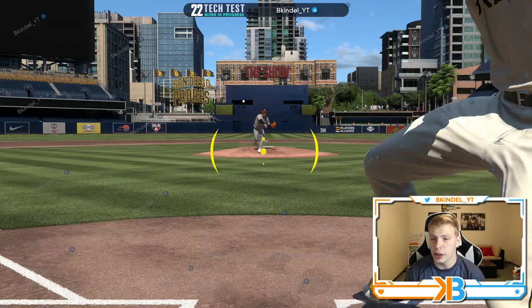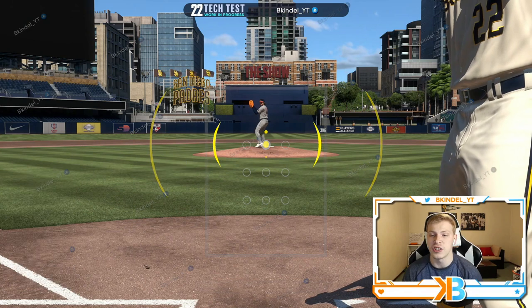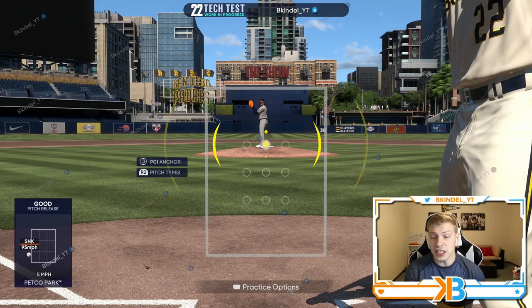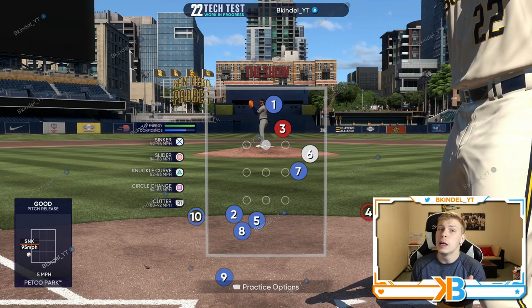From a hitting standpoint all you gotta do is pay attention to the arm angle of the pitcher, then track the pitch in. That's why I like strike zone — you can see how just off a pitch was and read that it's a ball off the plate. With an offset or zoomed-out view it's gonna be harder to pick up those pitches that are just slightly off.